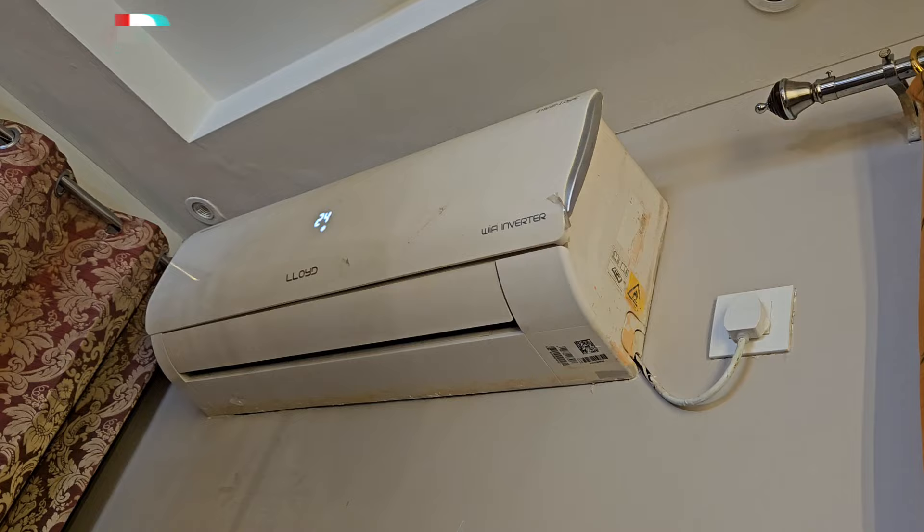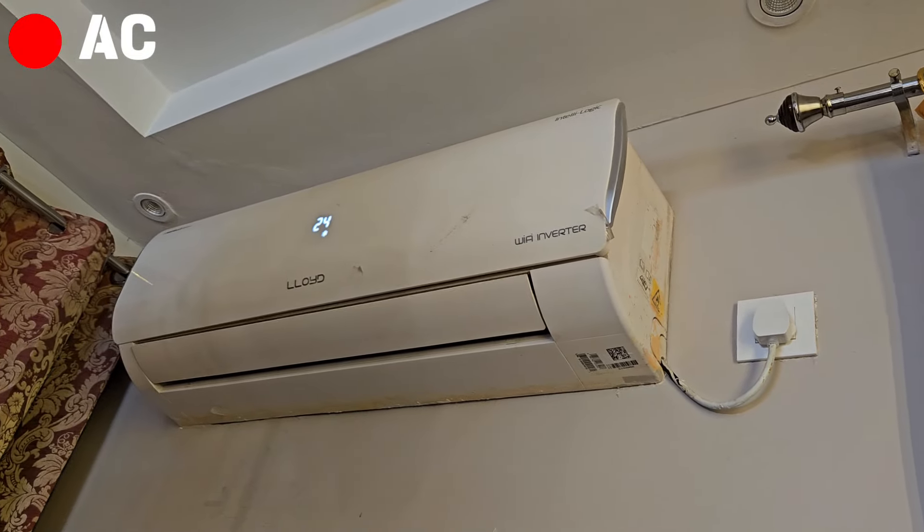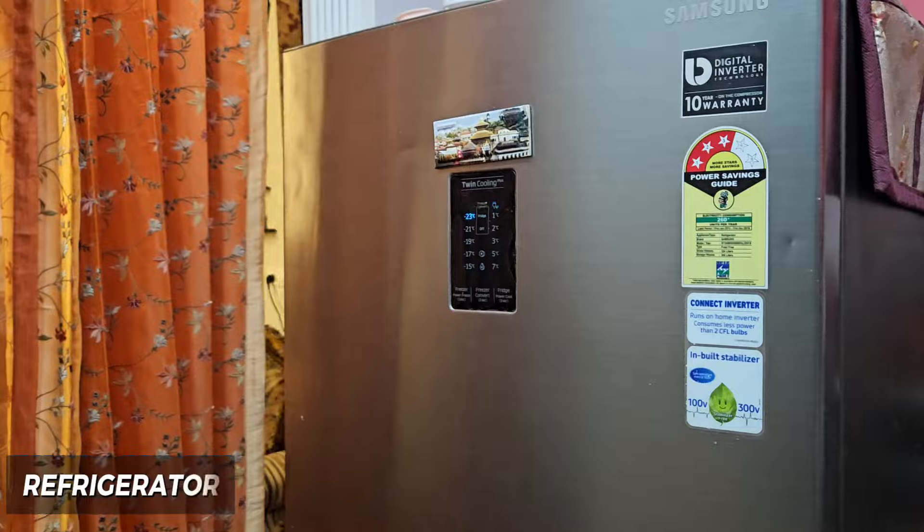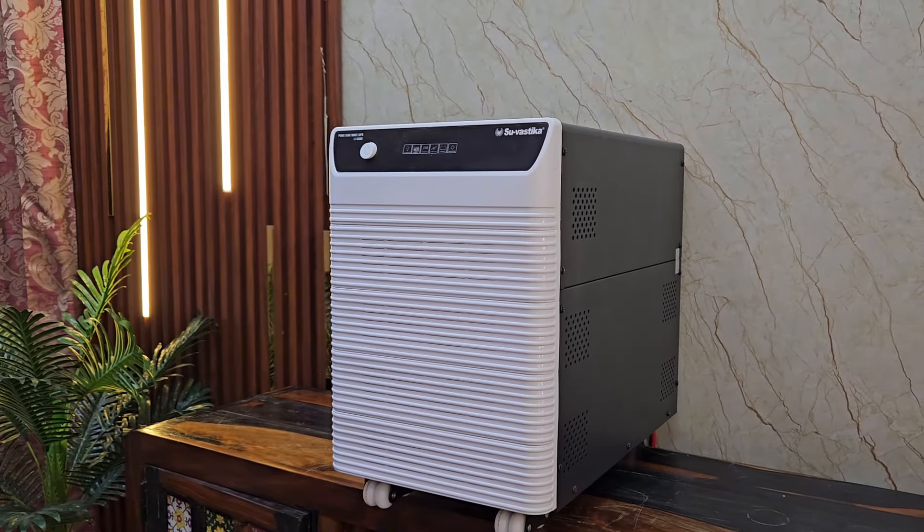In this setup, you can run a 5-ton AC, 5-star, plus you can run multiple loads of your house. Today I will tell you the advantages of this inverter.